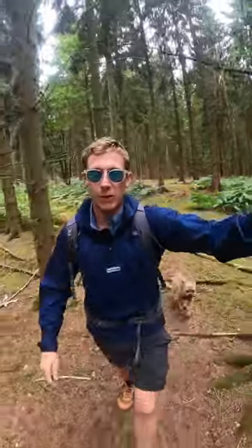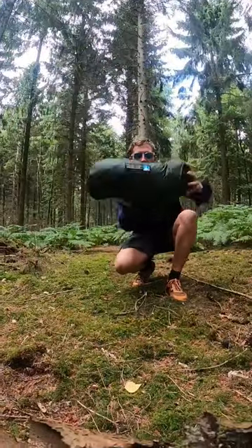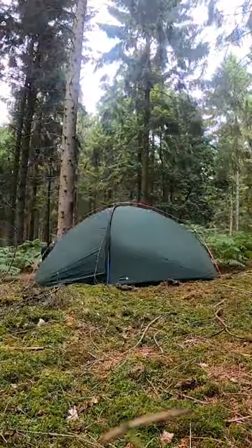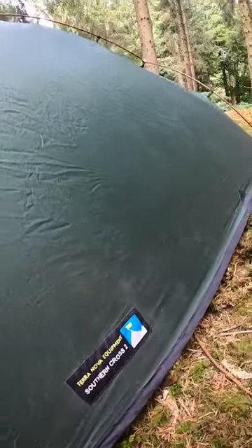I have tested dozens of tents during my time as a full-time outdoor gear reviewer, but there's one that I keep going back to. It's the Terra Nova Southern Cross 2. It's super quick and easy to pitch and you get a perfectly taut fly every single time without fail.